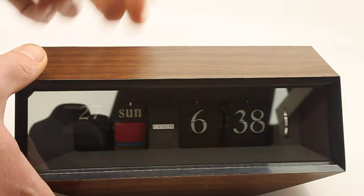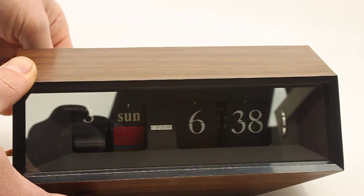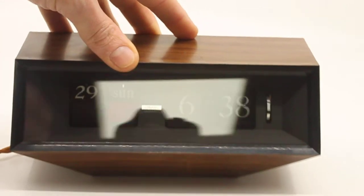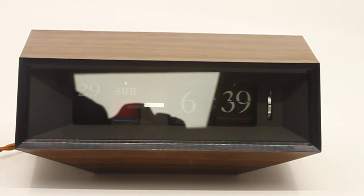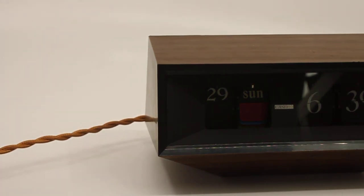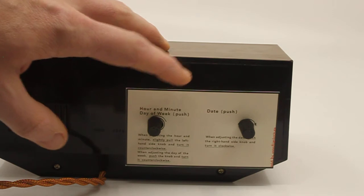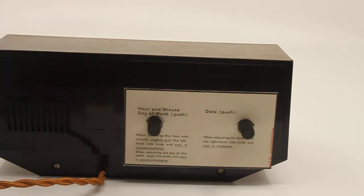The other knob turns the other way around — you push it and turn it to set the date. The clock is in really good condition: the motor was cleaned and lubricated, all the wiring was replaced, it got a brand new light and resistor for the light, a brand new brownish cable which suits the clock really well, and a brand new US plug — it's plug and play for the US. On the back there is a reproduction card, exactly the same as the original, which tells you which knob is for what and how it works.